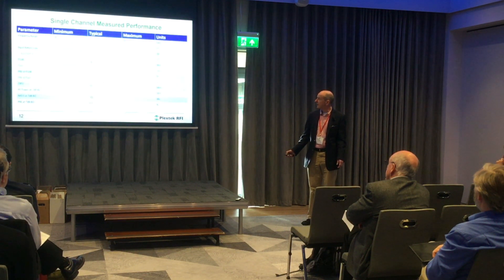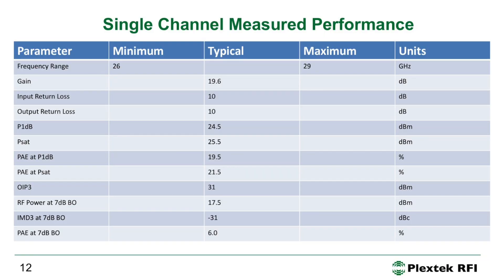To summarize the single-channel performance: 19.6 dB gain, 10 dB return losses, P1dB of 24.5 dBm, Psat of 25.5 dBm, PAE at saturation around 21.5%, and output IP3 of approximately 31 dBm.